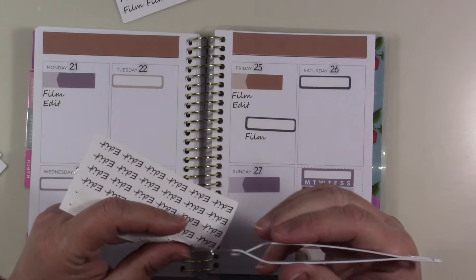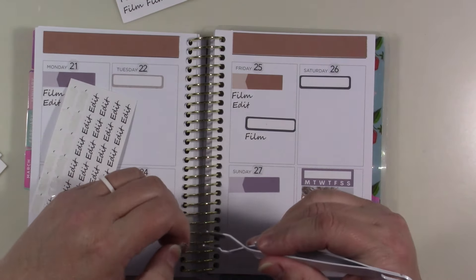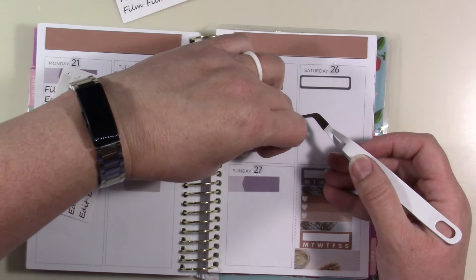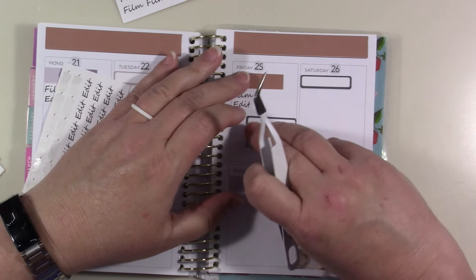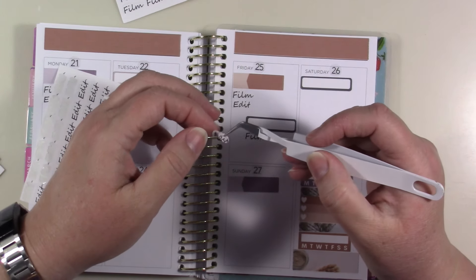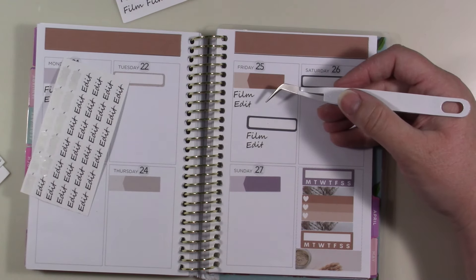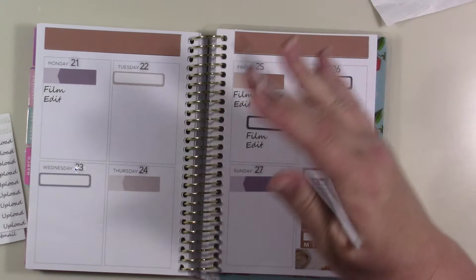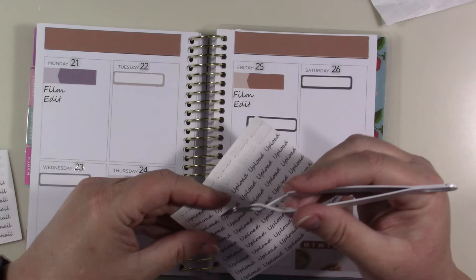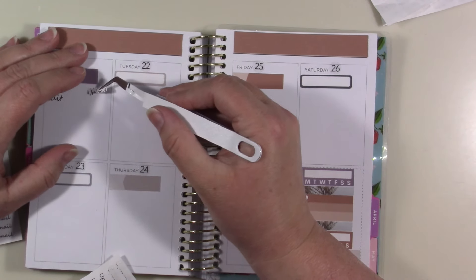When I start the other planner I don't know how I'm gonna do the layout. If you'd like, I can do a video showing how I figure out a layout for a new planner. With this one I've changed the layout several times, but I feel like with the Stology I'll just have more freedom.